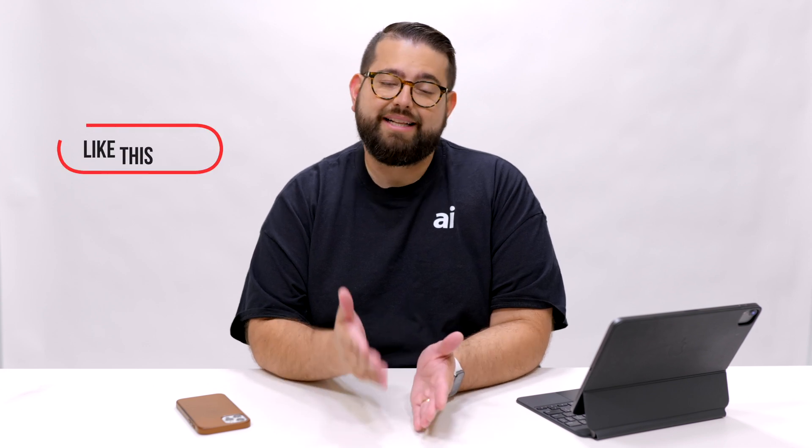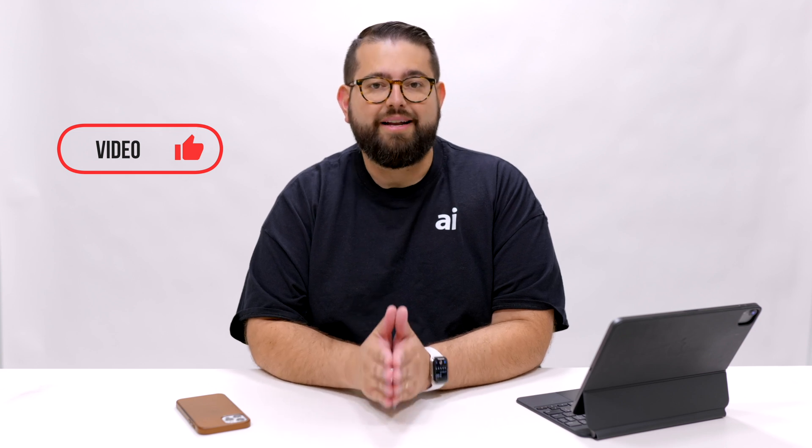Also, HomeKit Insider is our podcast about smart home and HomeKit devices, and that comes out every Monday. The Apple Insider Daily podcast is every day with the top Apple news headlines in just a few minutes. Like this video if you get a chance, subscribe to the channel, and hit that bell icon so you'll be notified of new videos as they come out. Thanks for joining us — we'll catch you next time.